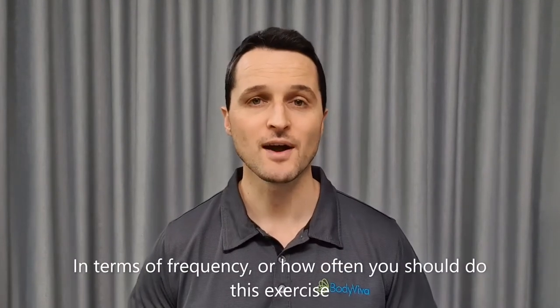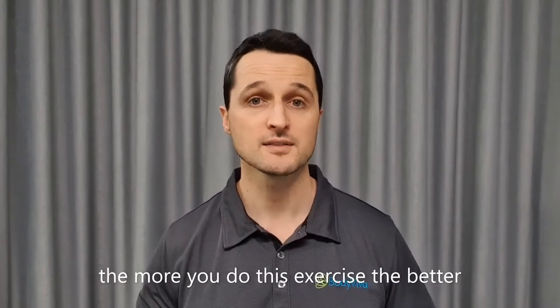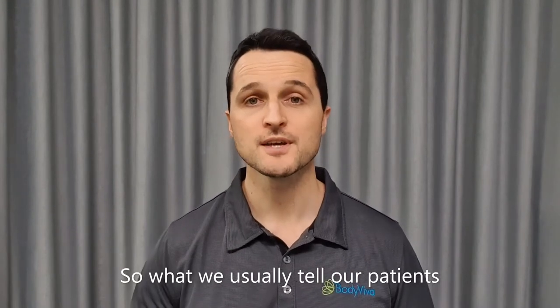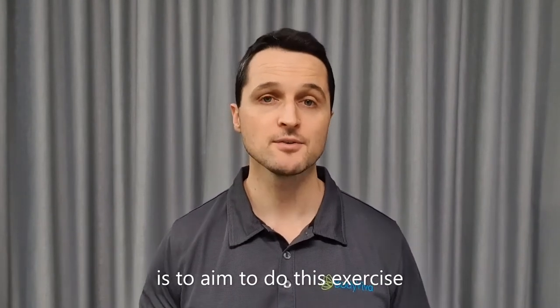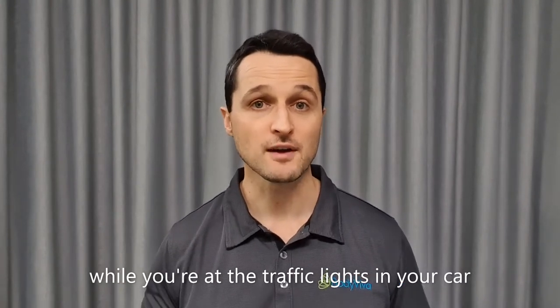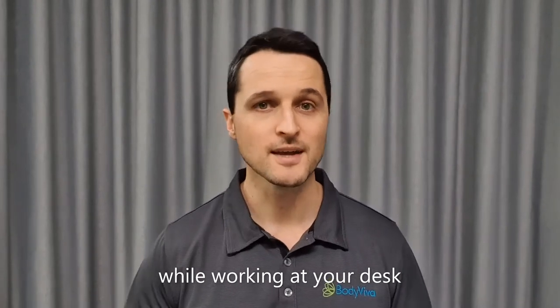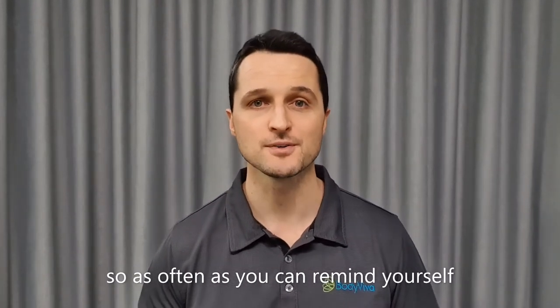In terms of frequency, because this is an optimal posture for the neck, the more you do this exercise the better. We usually tell our patients to aim to do this exercise multiple times throughout your day — while you're at the traffic lights in your car, while you're watching TV, while working at your desk. So as often as you can remind yourself.